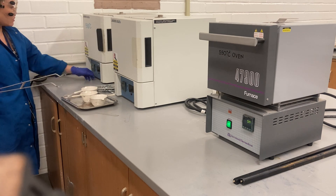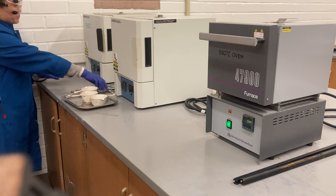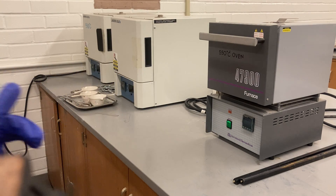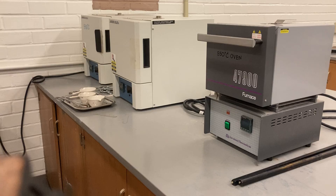Then we have to let it cool down. Turn off the furnace. We have to let it cool down well in the desiccator. I'll take you to the desiccator to put it back in there.